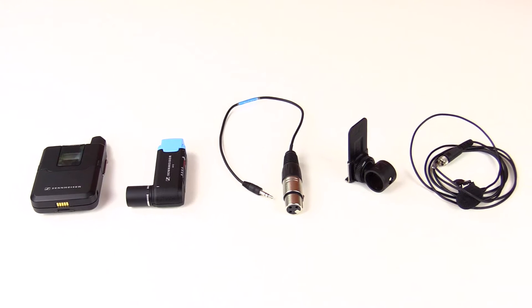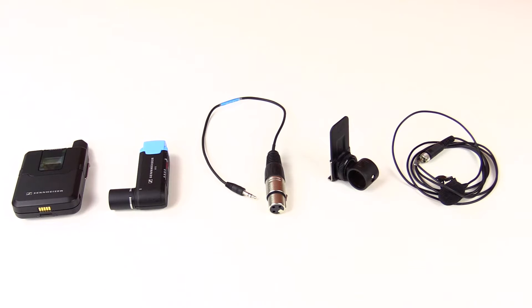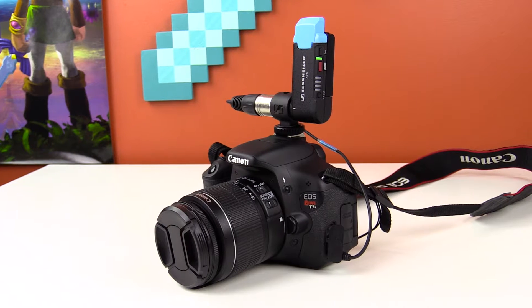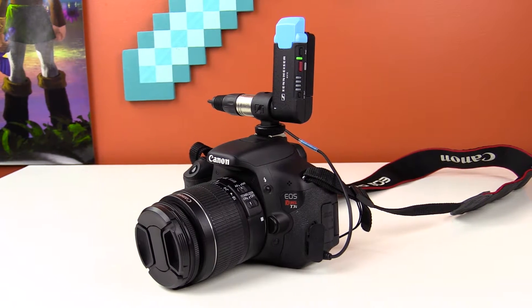This AVX system has definitely helped out because it's a very simple, portable, and efficient microphone system. Before we talk about how it works, let's talk about what you get. With this system, you're going to get a transmitter and the lapel mic, a receiver, an XLR and a 3.5mm cable, a cold shoe, and a charging cable for the batteries via the micro USB ports.